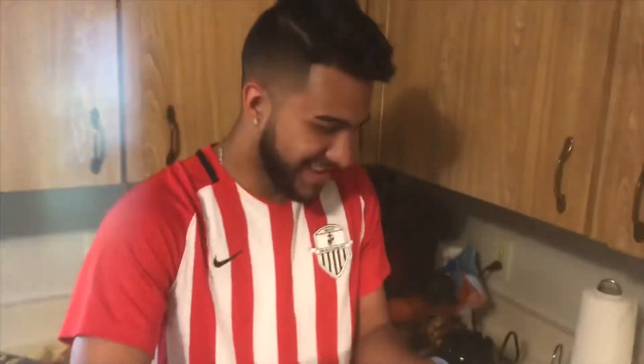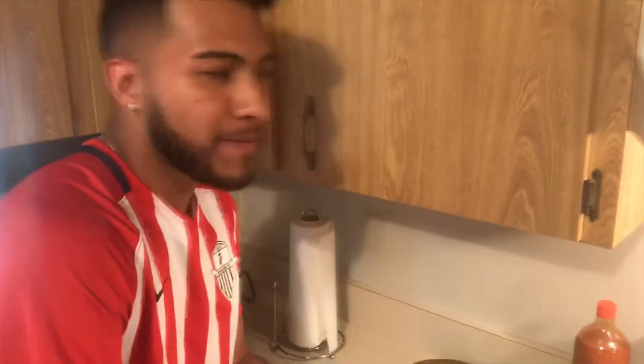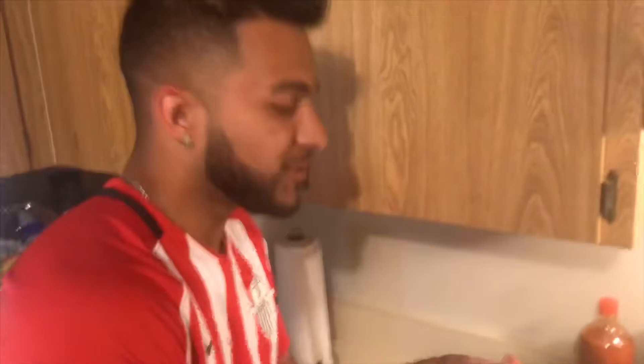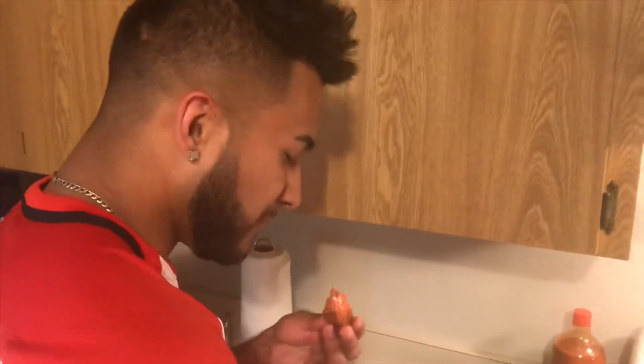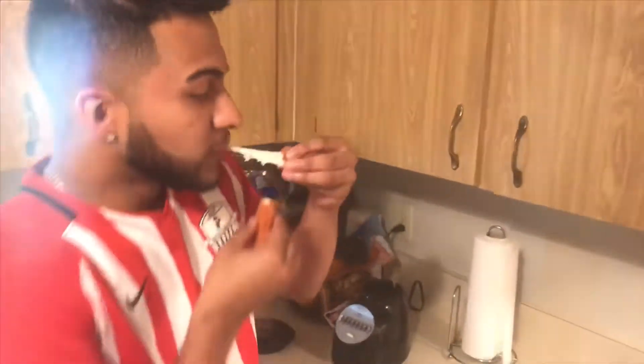We're gonna do a test — test the first one out, the one that came out a little burnt. It's good! Let's see how it tastes. Bite the Takis part man. It's good — how does it taste? You can taste the Takis around it more. Alright let's try this out.